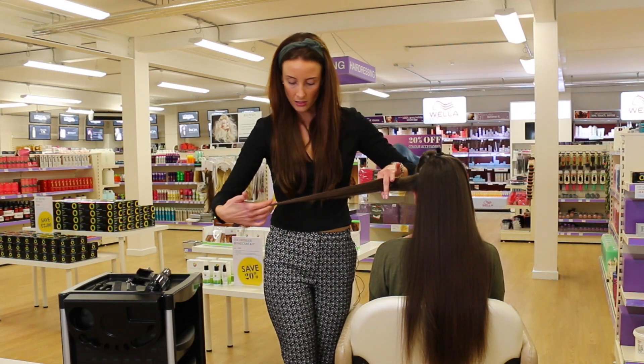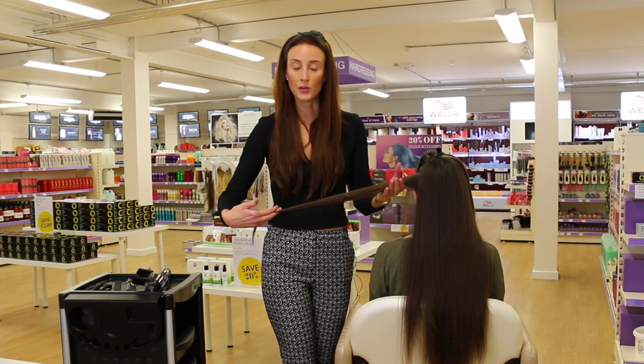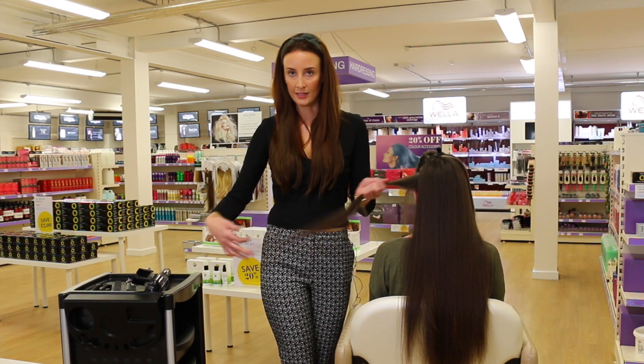As a result, you can see that it has preserved the length — no length has been removed, no thickness has been removed, but the split ends are all gone.